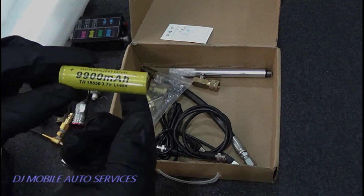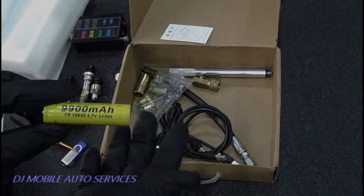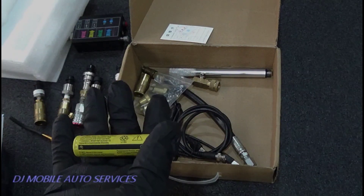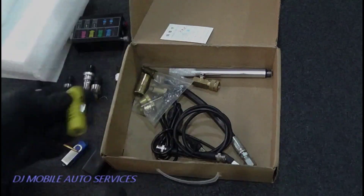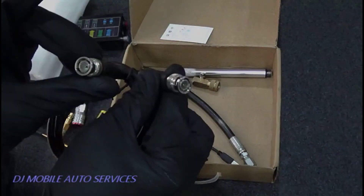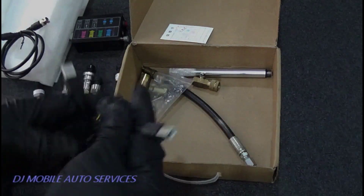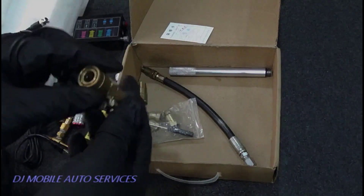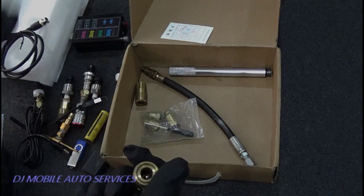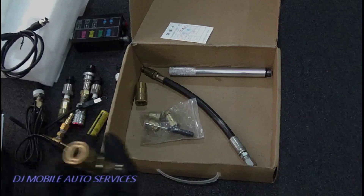It doesn't come with a battery — I had to purchase one. This is an 18650. Due to customs issues, they do not ship it with the battery in, so you have to purchase one. You could get it from a power tool or just go to the store and buy one. It comes with BNC, which I use with my scope. If you have a Snap-on, you can probably use a BNC to banana jack adapter.